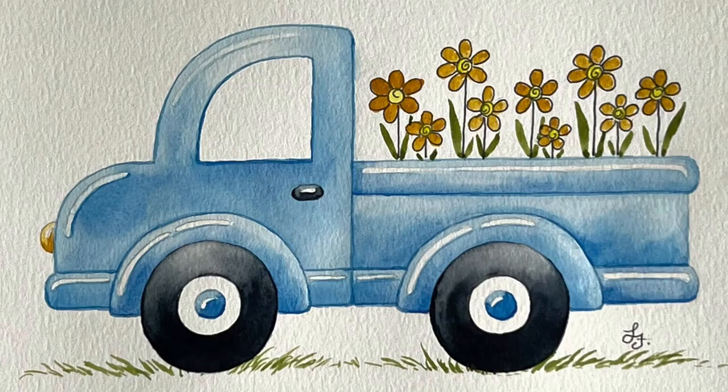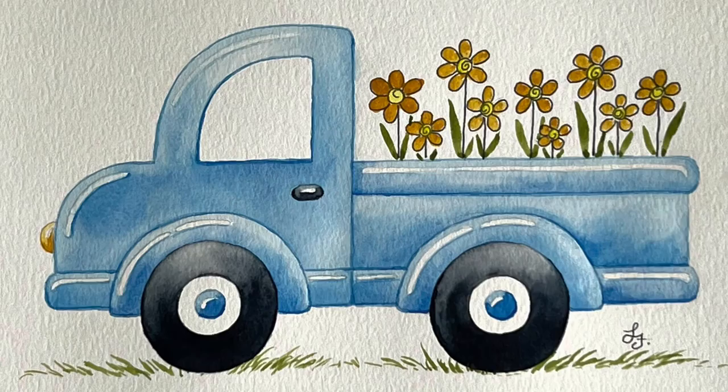And here is your fun and finished adorable farmhouse truck that will be a great addition to your spring and summer decor. If you enjoyed this tutorial please check out more of my videos and be sure to subscribe so I can continue to help you discover your artistic side.